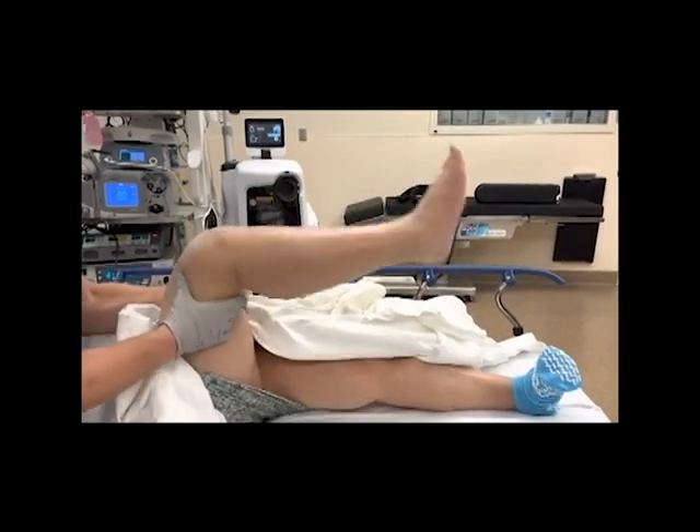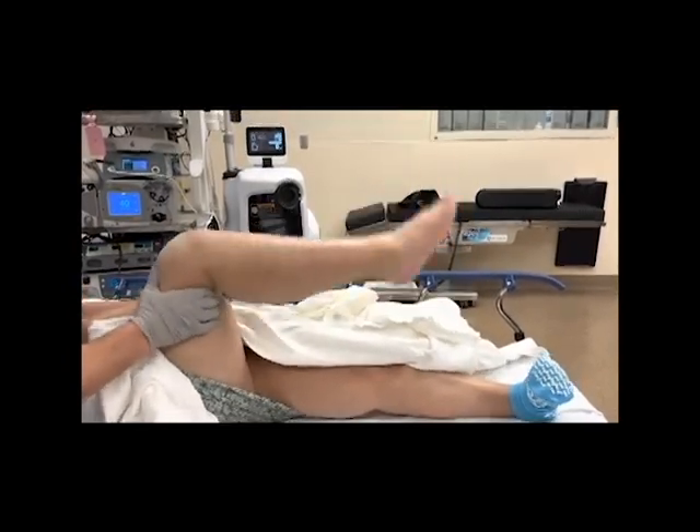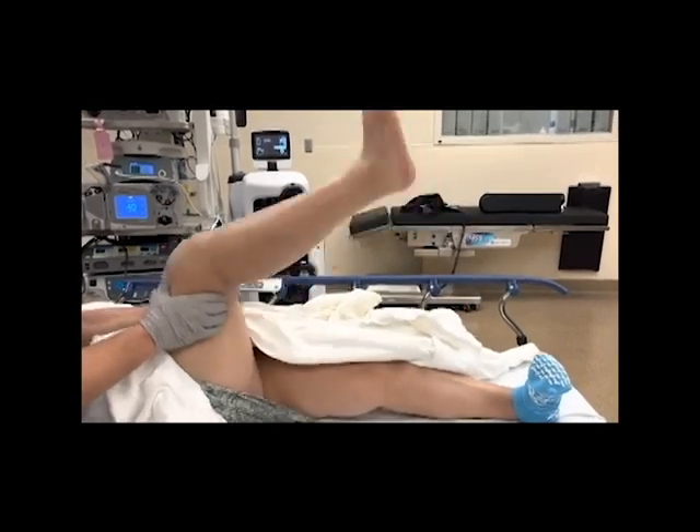The thigh is held and the hip is brought to 90 degrees. An oscillating motion at the hip is performed, allowing the lower leg to flex and extend against gravity, breaking up adhesions.